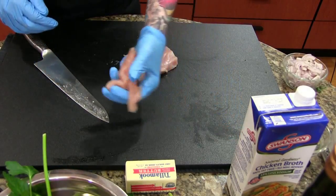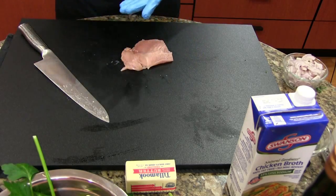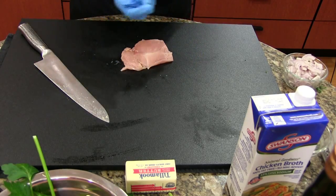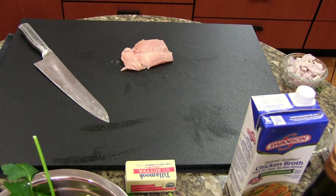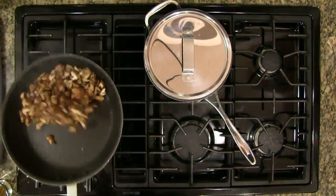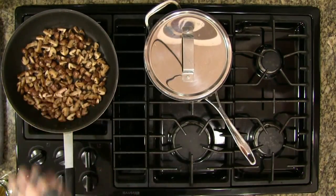Some options for marsala recipes will call for dredging the chicken in flour. I don't do that for my chicken breasts — it just adds calories, and while it will make it a little more crispy with a little more flavor in some cases, I don't think it adds too much. We're going to have a very heavily seasoned sauce, so having a heavily seasoned chicken breast is not as important. You can see how much the mushrooms have reduced already.